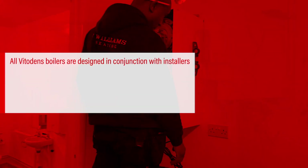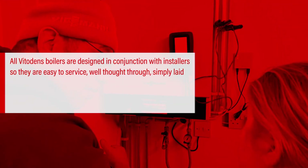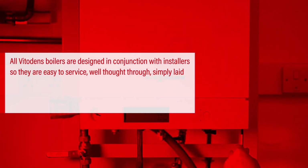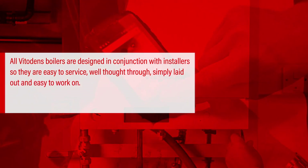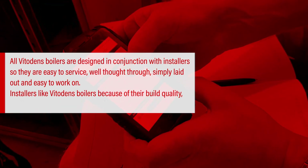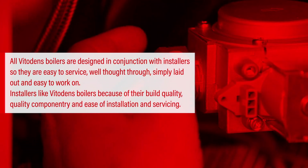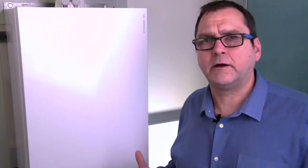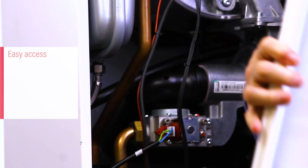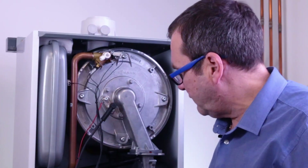All VitaDens boilers are designed in conjunction with installers, so they are easy to service — well thought through, simply laid out and easy to work on. Installers like VitaDens because of their build quality, quality componentry and ease of installation and servicing. People are now realising what is good about the VitaDens range, as proved with the Which? Best Buy award. Part of this is the ease of servicing and getting to components, as you can see from the boiler itself.